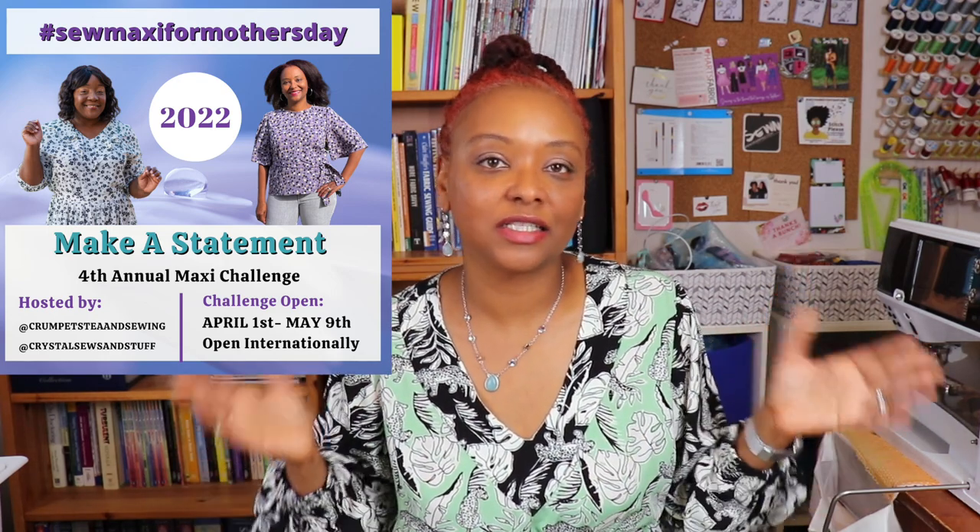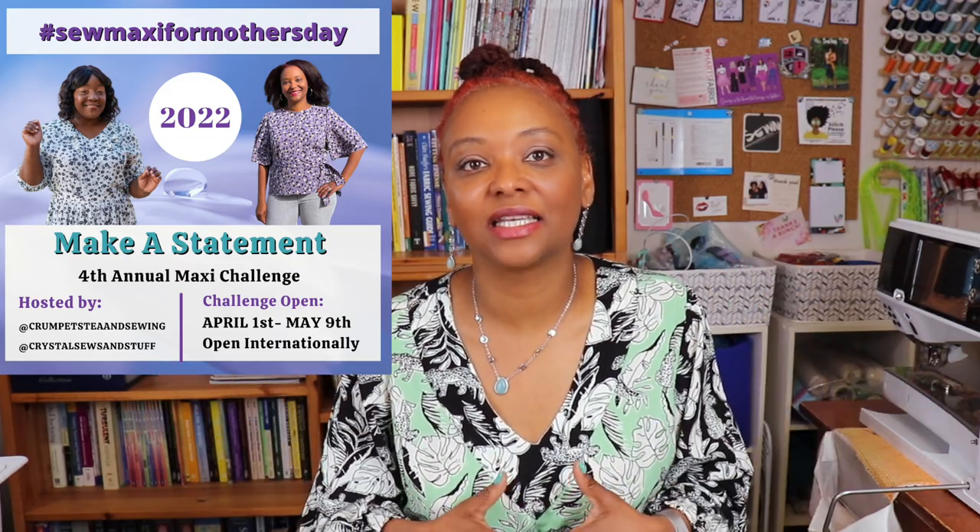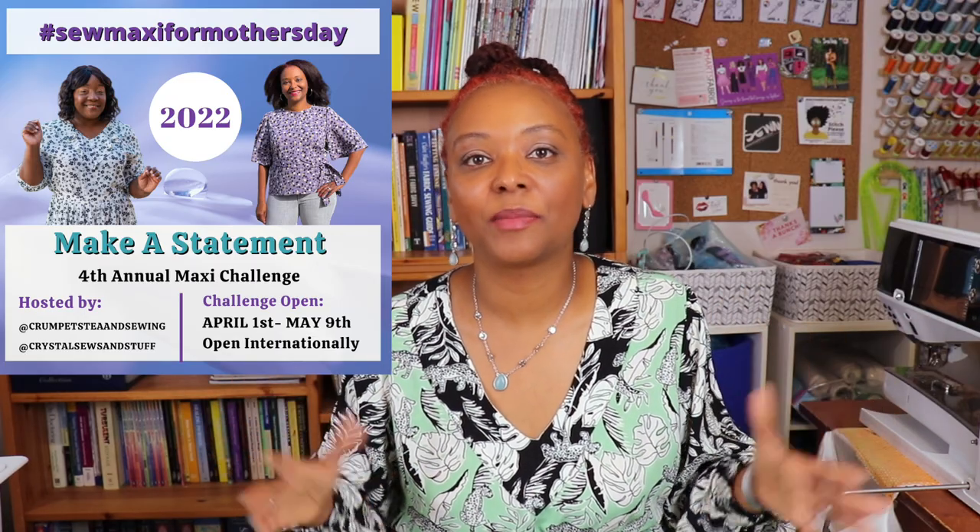The Sew Maxi for Mother's Day challenge is something I created along with Tea of Crumpets Tea and Sewing, here on YouTube as well as on Instagram. It's a fun challenge where we encourage sewists to sew up a maxi garment — a maxi length dress, skirt, jumpsuit, or pants. This year we've added tops as well, because this year's theme is 'Make a Statement,' so we're asking sewists to sew up a maxi-type garment with some kind of statement option.